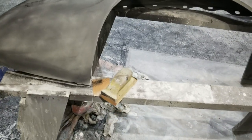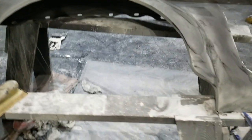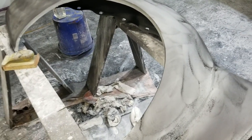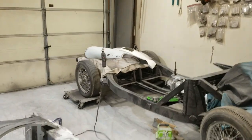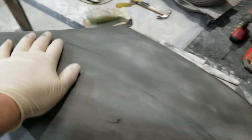This is the right rear fender. I've already applied the guide coat - the black stuff - and I'll start sanding it down. I don't think I'll have a whole lot of low spots on this. I said the same thing about that other one though. Guide coat - that's it. There's a little bit of a nib right there.